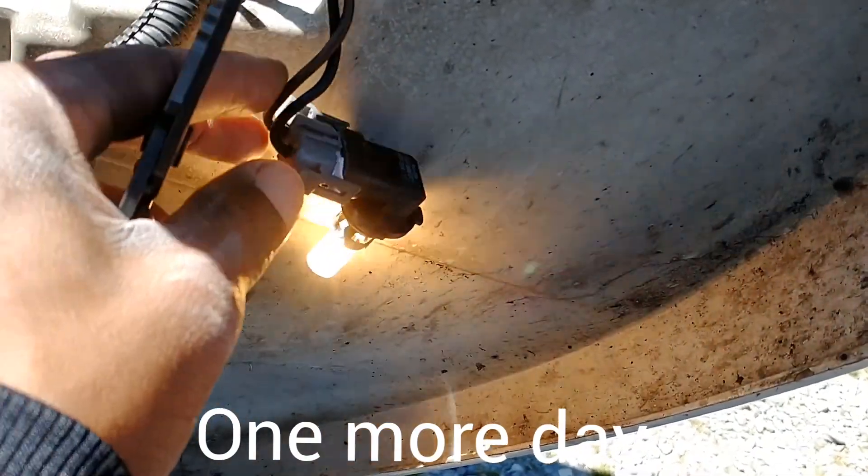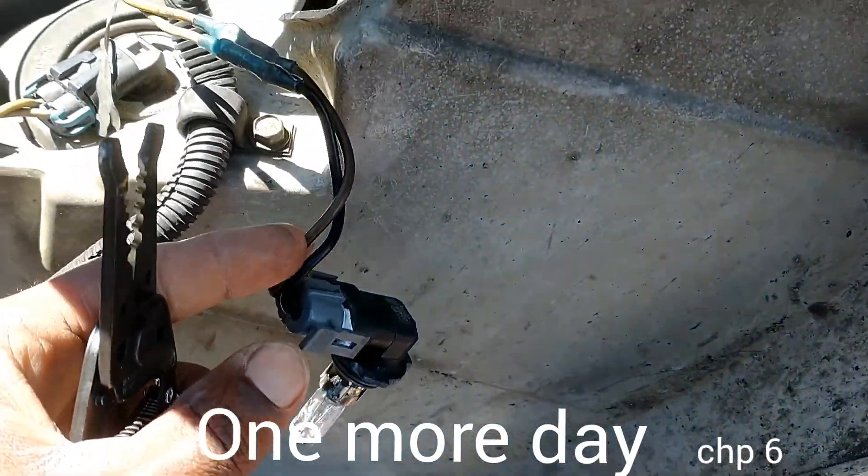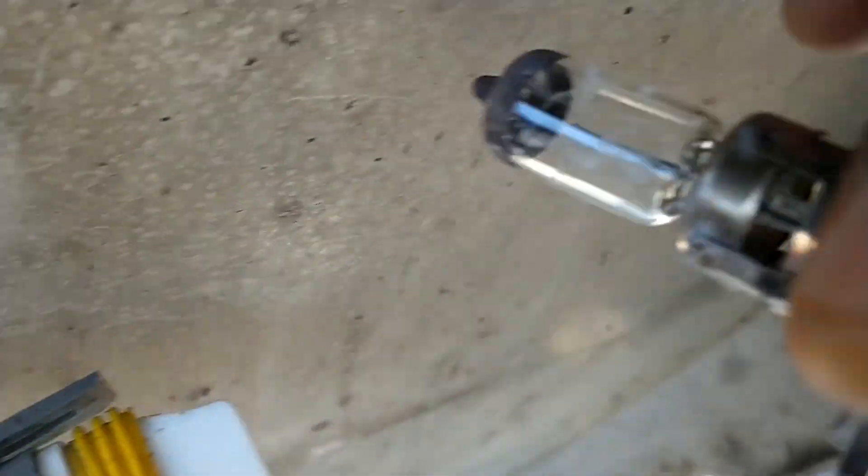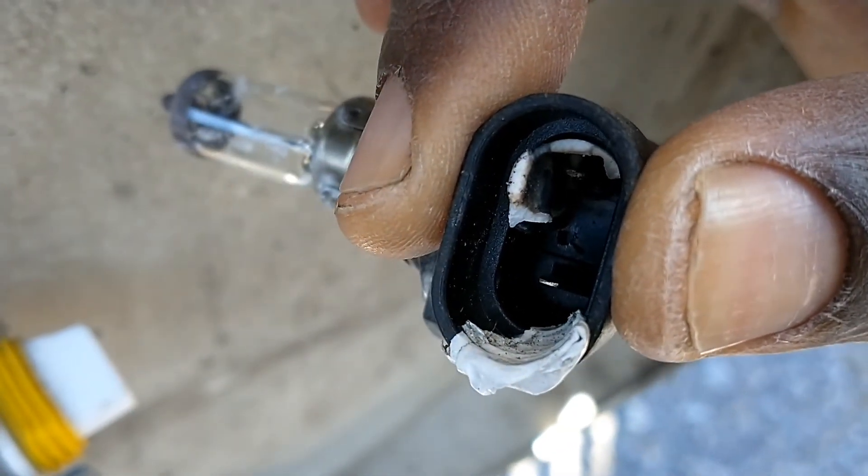I just move it around a little bit — it just goes on and off. See how the ceramic, it like broke off. It must have got so hot it just cracked, burned up in there.